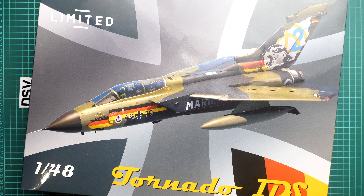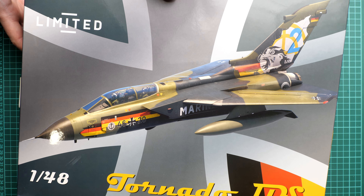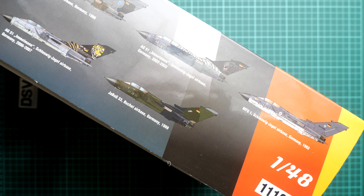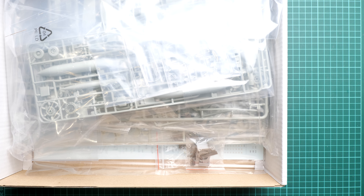It's interesting because this limited edition is based not on Eduard plastic — it actually features Revell plastic together with various add-ons from Eduard, and it might be a good choice for modelers who would like to build this aircraft in large scale. The box is really big — you can see my hand for comparison, it's bigger than the standard box for Eduard ProfiPack editions. On the side you'll find seven marking options which are included. On the opposite side you can find a short list of features: resin accessories, PE parts, masks, and of course Revell plastic inside.